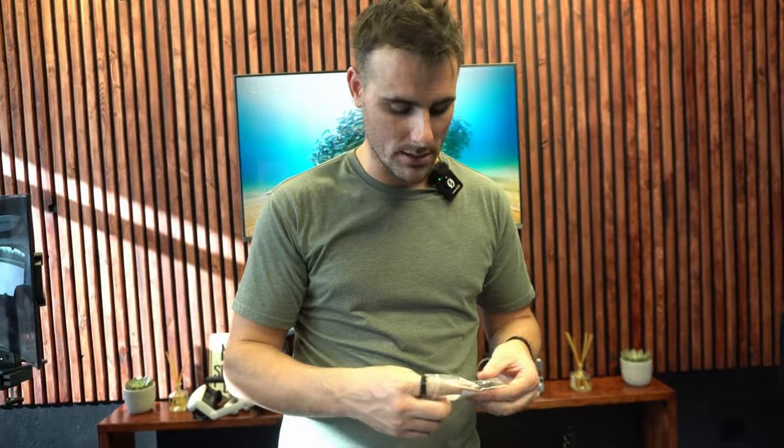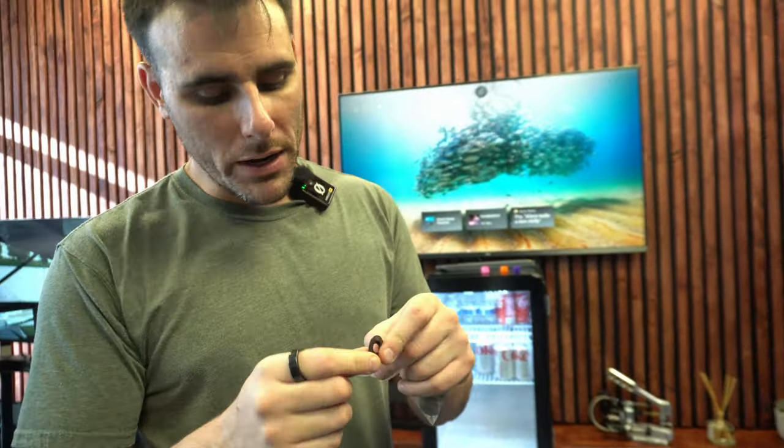Now, all of our pedal sets — well actually, our hydraulic pedal sets come with these on them. And what they are is they're bevel washers. You can see right here — it's just a cupped washer. And we supply you guys with different thickness bevel washers.